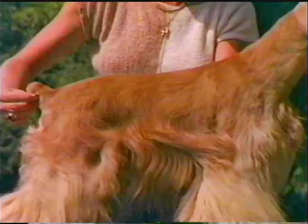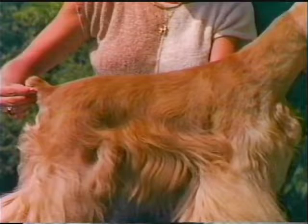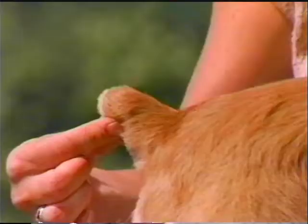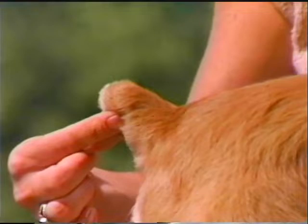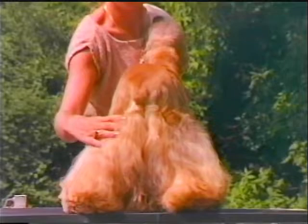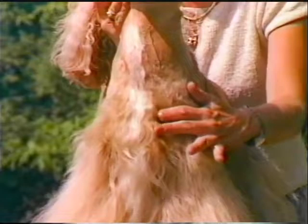The body is short and compact and gives the impression of strength. The back is strong and slopes slightly downward from the shoulders to the tail. The tail is docked and set on in a line with the topline of the back or slightly higher. The hips are wide and the rear quarters are well rounded and muscular. Rear legs are strong and well muscled with good angulation at the stifle. The chest should be deep, reaching at least to the elbows, with sufficient width for heart and lungs.